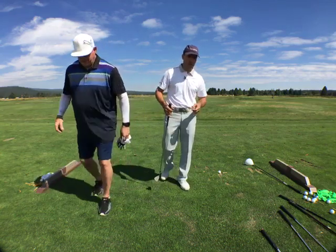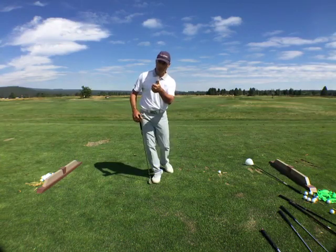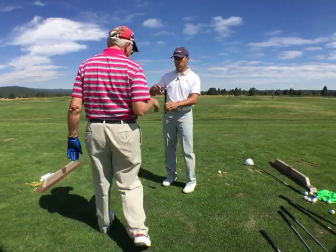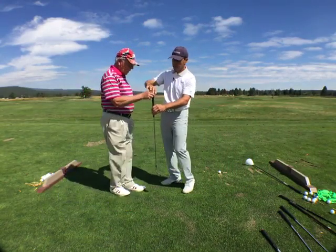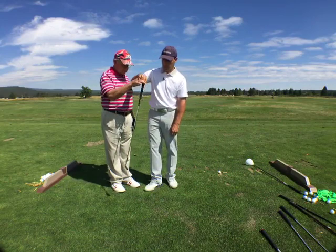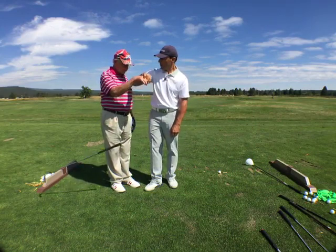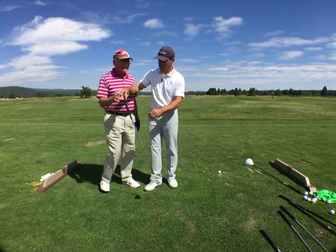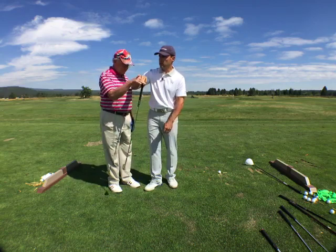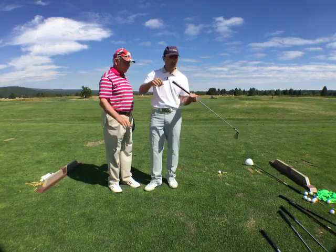Come on up, Jer, and you can ask your question. So you got swing, skill, and shot. What was your question? When you're talking about doing baby draws, the path and the face are both to the right — the face is just less to the right. So you can feel there's a timing here. When the thing's working its way down, up increases the speed, doesn't it?